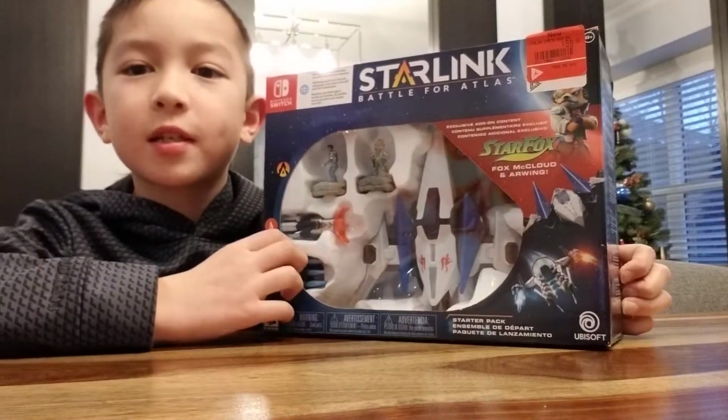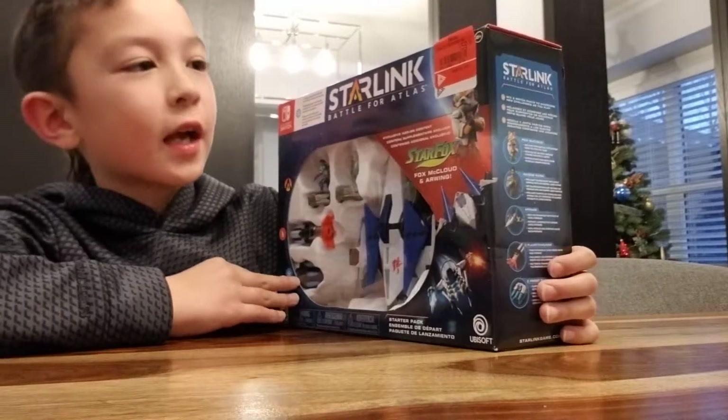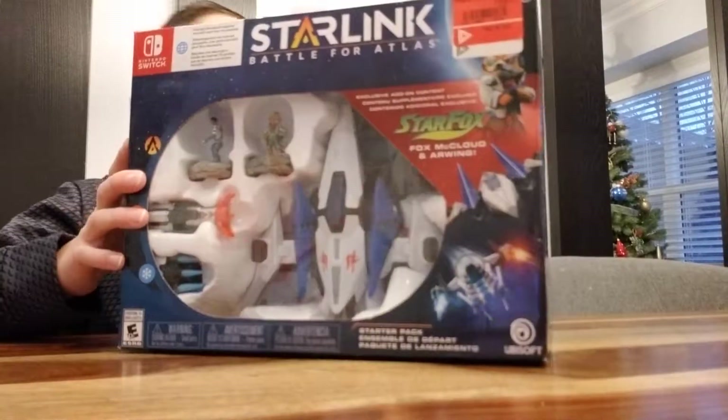We bought it at EB Games because we got a few doubles of some games this Christmas and they were having a Boxing Week sale. The normal price was $99.99 but we bought it for $59.99.